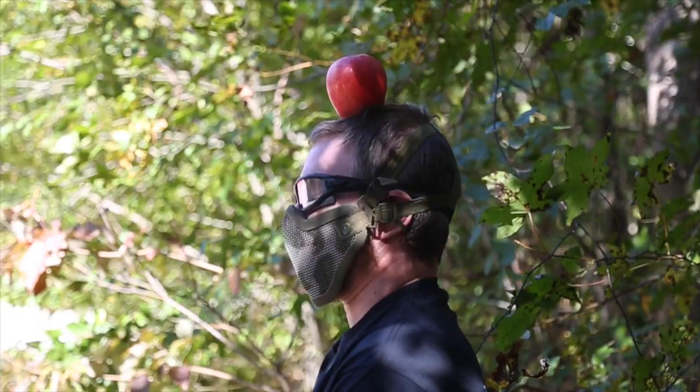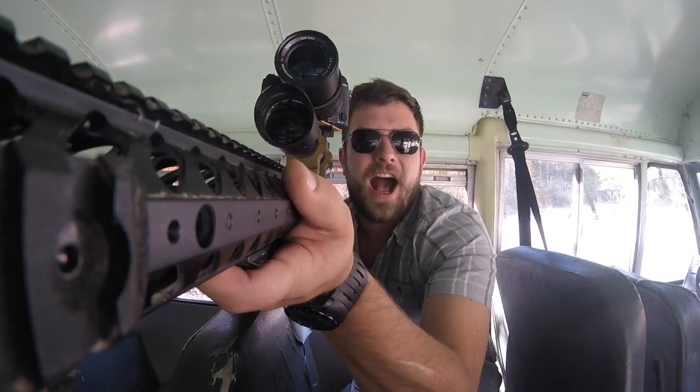Swamp Sniper here. This is the Apple Test. None of my friends were willing to do it, but I was like, what if it's a friend that also works for me? Such as Ben Ruhlman.